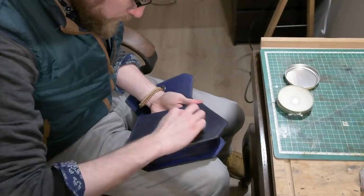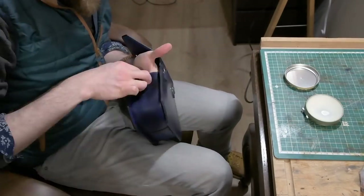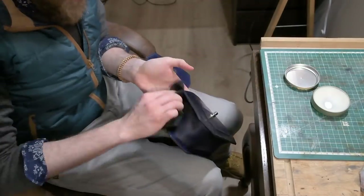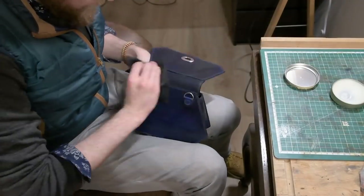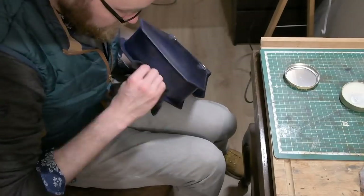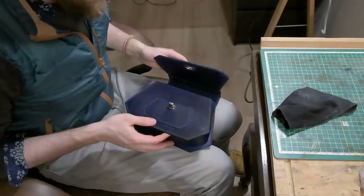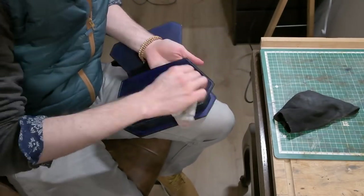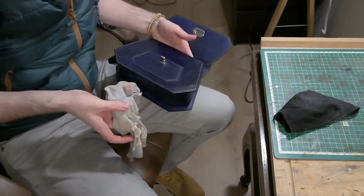My final touch is going to be using some clear shoe polish, just to give it a nice shine and make it really look incredible. Apply a generous amount, let it dry, then take off all the excess with a clean cloth. You can see it go very dark here — don't worry, it will look much better afterwards once I've taken off most of it. It does remain a very deep dark blue and I have to say the final colour is very pleasing.